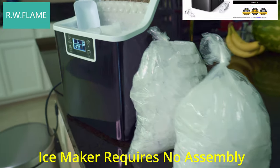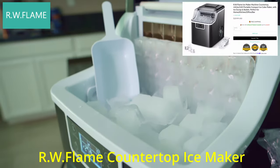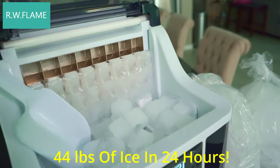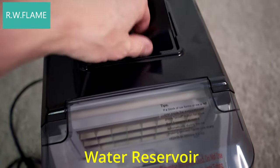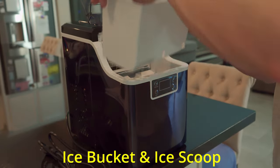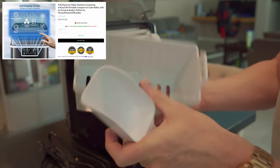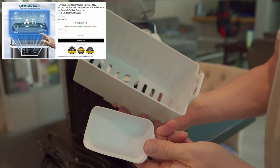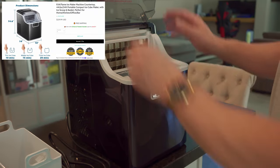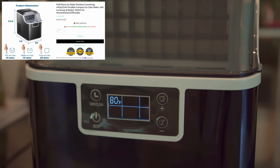So the perfect solution is a portable ice maker. This is the RW Flame countertop ice maker. This portable ice maker can make 44 pounds of ice in 24 hours. Its compact size allows it to fit just about anywhere, and with a simple push of the button, this portable ice maker can make three different sized ice cubes: thin, medium, or thick.